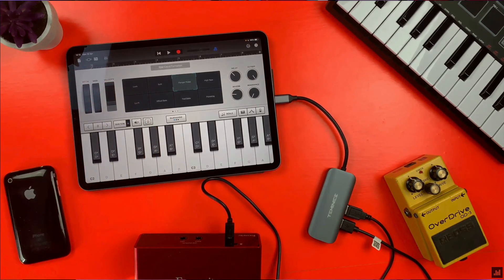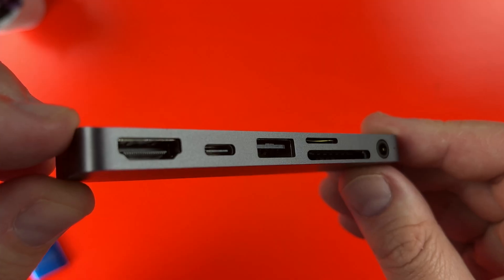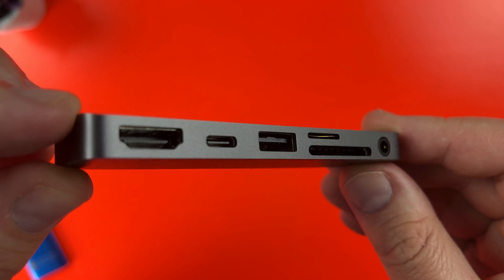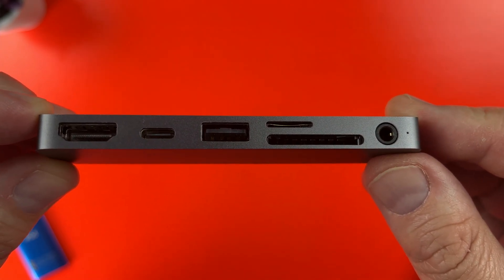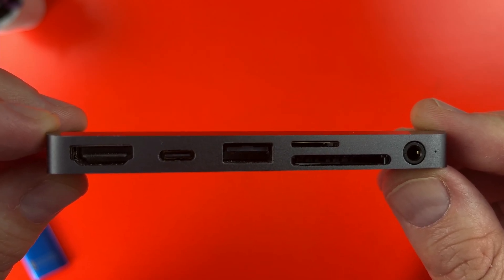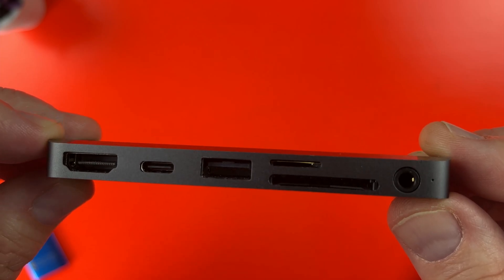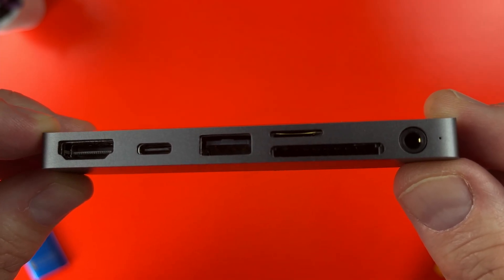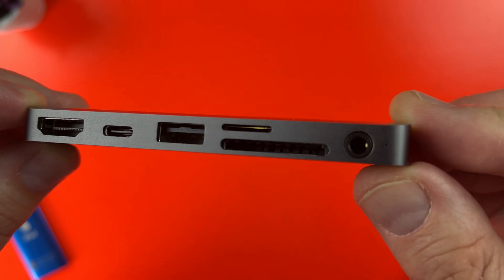I've tried a few different USB-C adapters over the years, but this one by Anker is, in my opinion, far and away the best option. The Anker 541 USB-C hub gives you a 4K 60Hz capable HDMI port, a 60W USB-C pass-through charging port, a USB 3.0 port, SD and microSD card slots, and a 3.5mm headphone port.